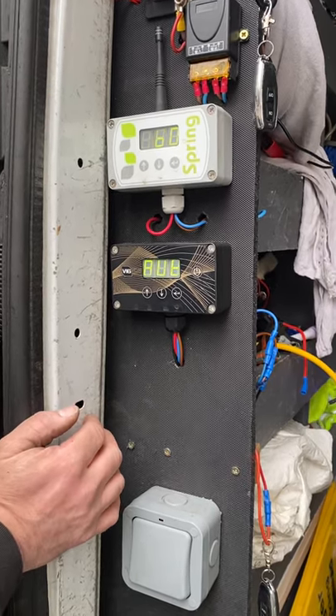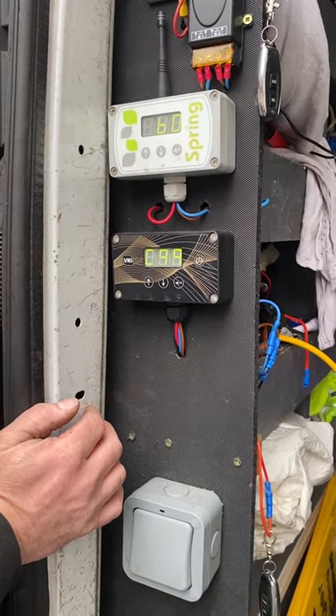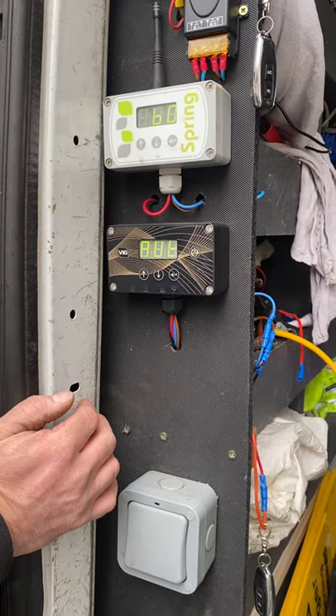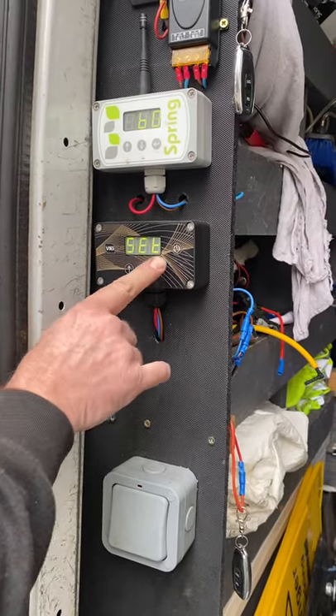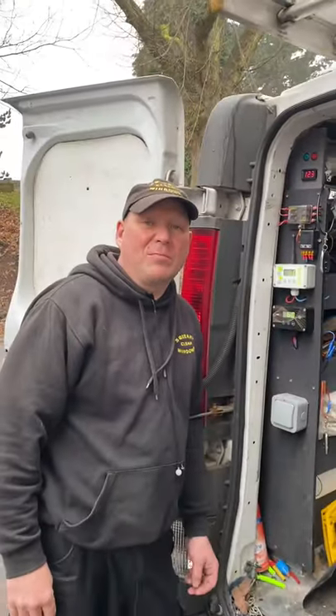When it comes up, it will come up with — in this case — C22. Once it's come up with C22, press return and it says 'set'. And that's how you set a water-fed pole pump controller.